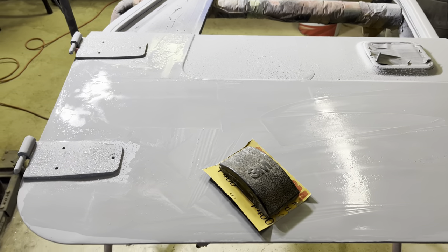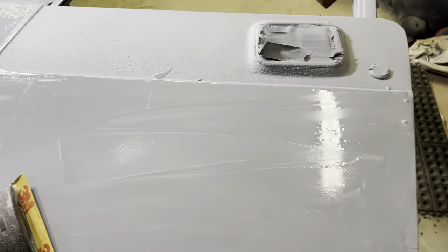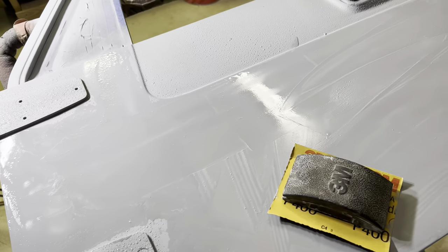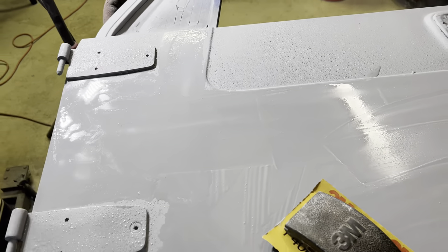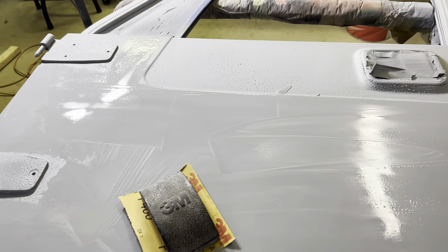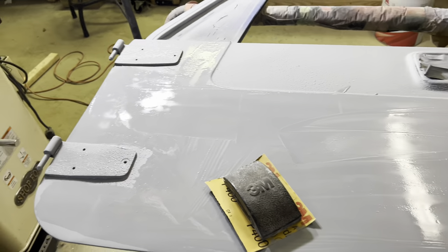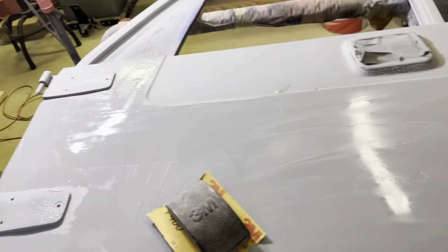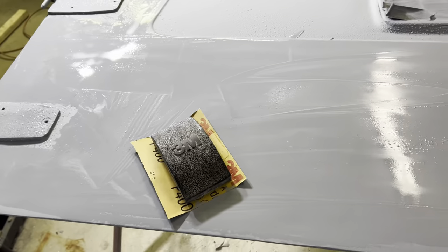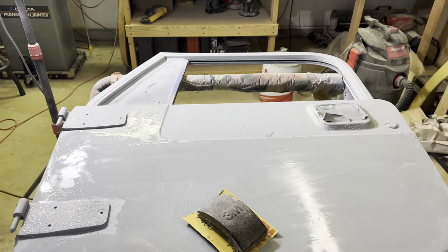I'm out of my shop, wet sanding these doors. I'm going to get those ready, and also the roll bar, which is actually sitting out in my front yard. I primed it yesterday, so I just got to wet sand it as well. Next up will be these two doors and the roll bar, and if everything goes well today with the wet sanding, I'll be setting up to paint those tomorrow.